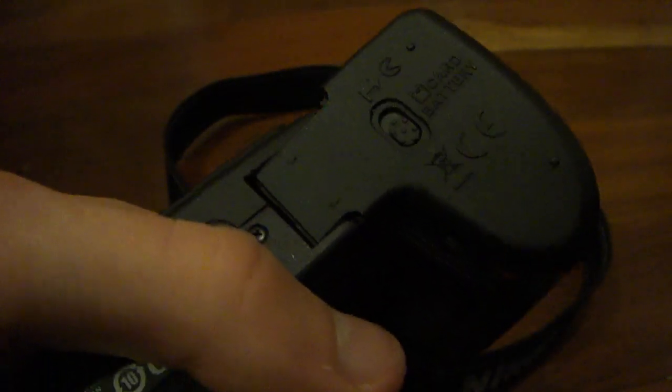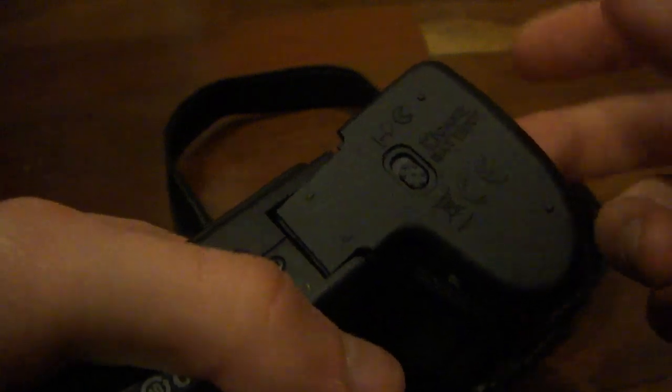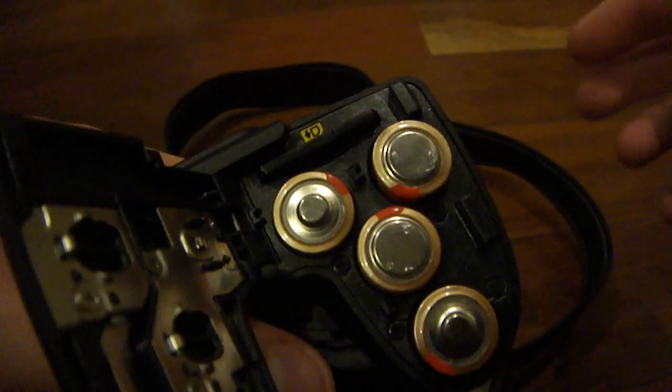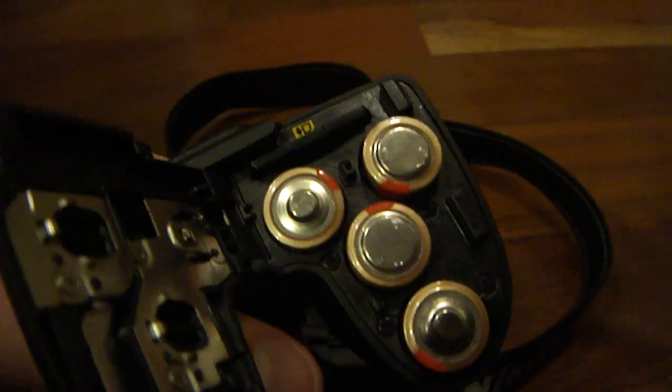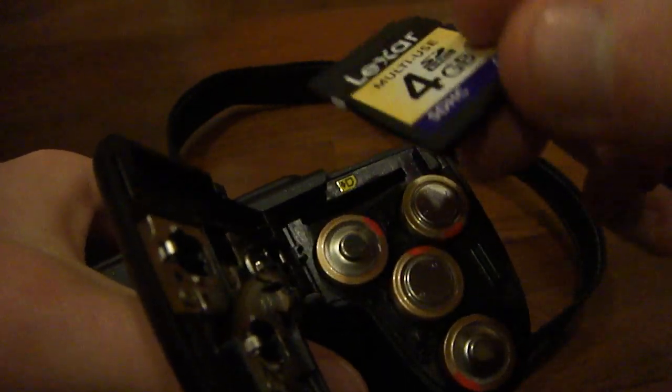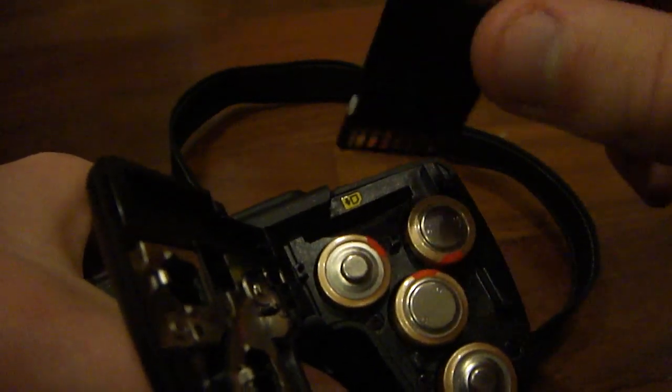Moving to the bottom, we have our tripod mount, as well as the battery compartment and memory card compartment. Do note that this camera does not take rechargeable batteries — it takes four standard AA batteries, as you can see there. And right at the top of that compartment is where you would place your SD card.